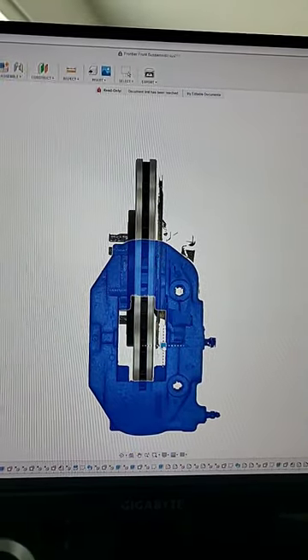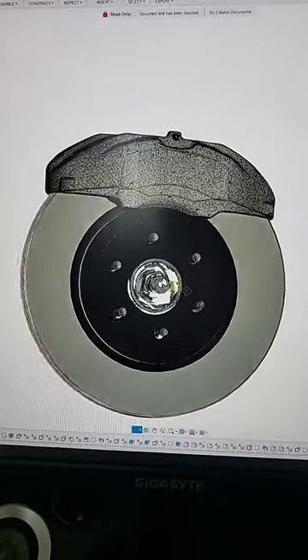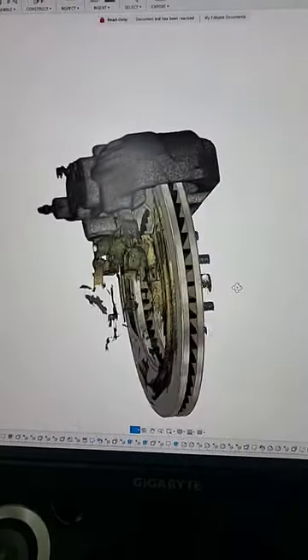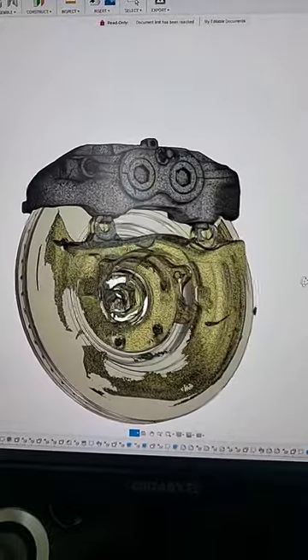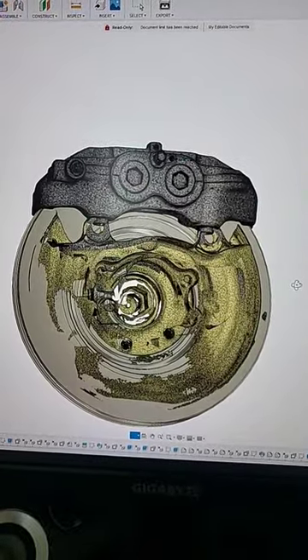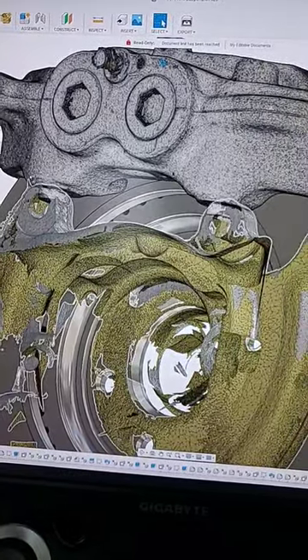I center it on the rotor I plan on using. Once I have it in position, I can go ahead and check clearances, make sure it's going to work, see where it's going to hit, and what is required to make a bracket to actually bolt it up. Unfortunately, how I have it currently, it's actually going to end up